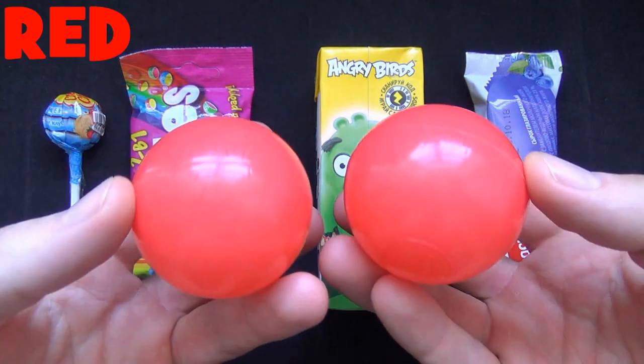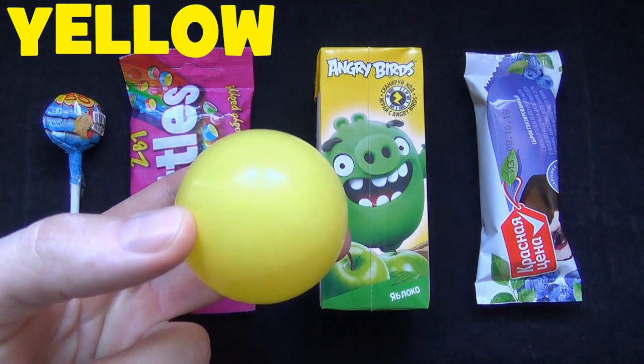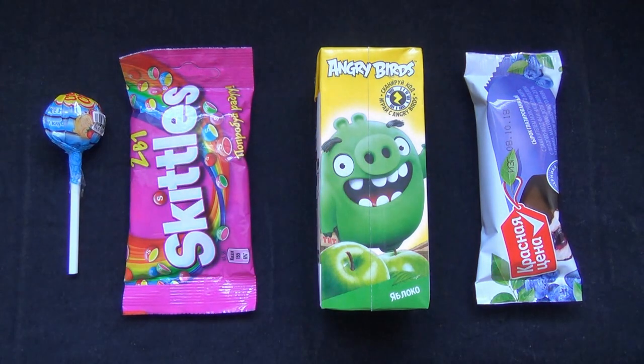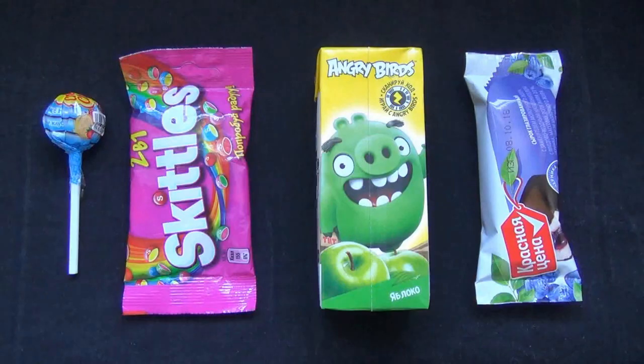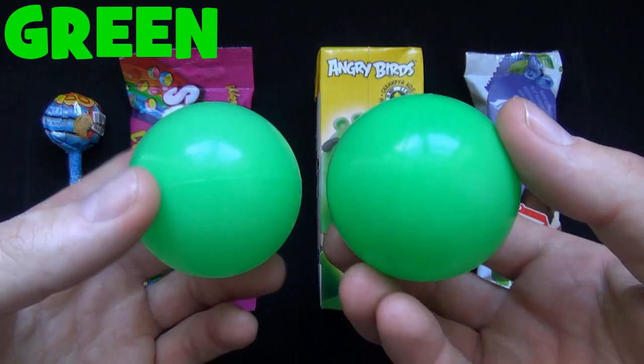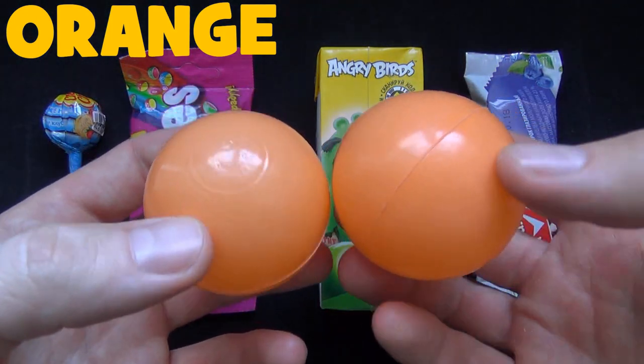Red, it's red. Yellow, it's yellow. Blue, it's blue. Green, it's green. Orange, it's orange.